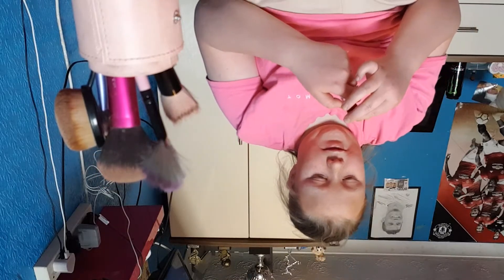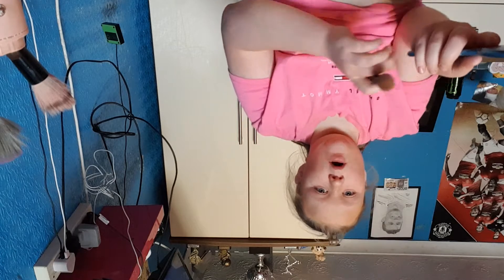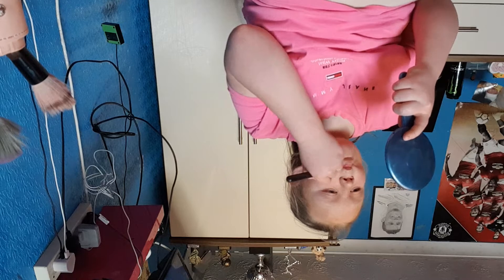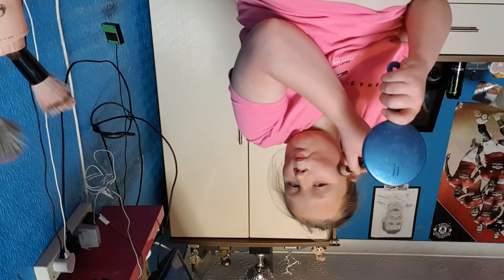Keep your stuff nice and clean, guys. Some days I can't do this step because I've already got makeup on and it's a bit damaged. But this one here goes on my cheekbones — not in the dimple line though.